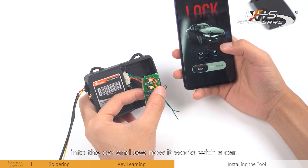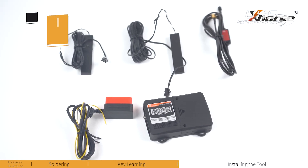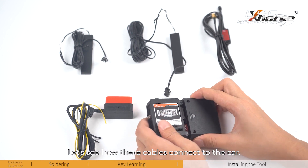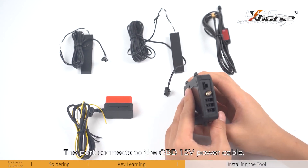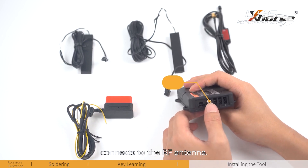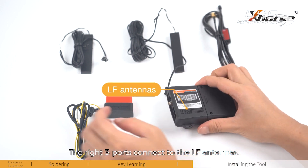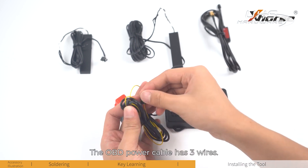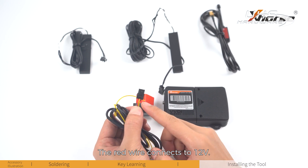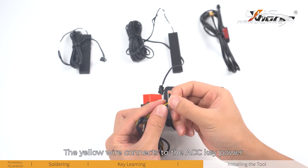We can install the box into the car and see how it works. Step 3: Installing the Smart Keybox into the car. The left port connects the OBD 12V power cable, the middle port connects to the radio frequency antenna, and the right three ports connect to the low frequency antennas. The OBD power cable has three wires — the red wire connects to 12V, the black wire connects to the earth wire, and the yellow wire connects to the ACC key power.